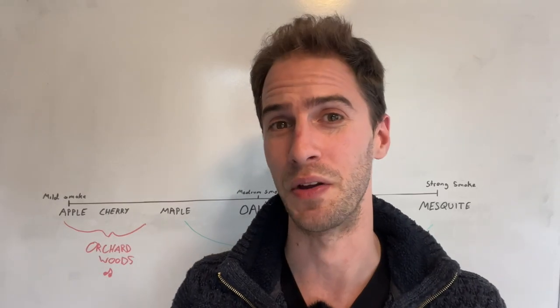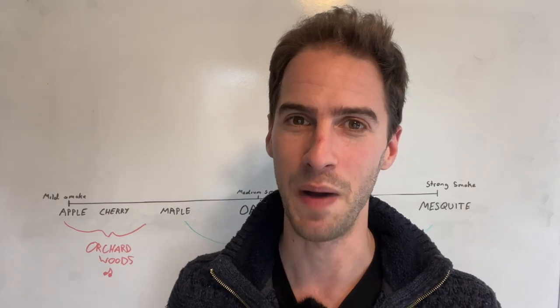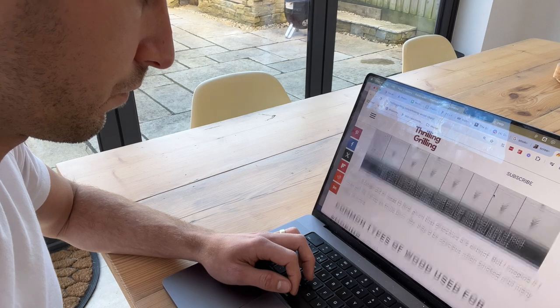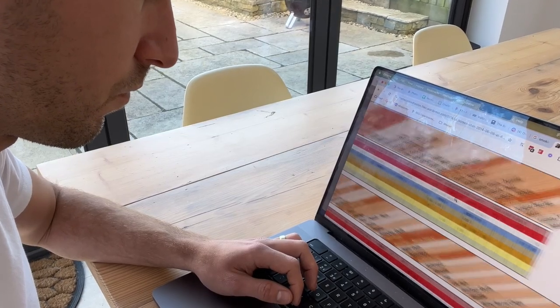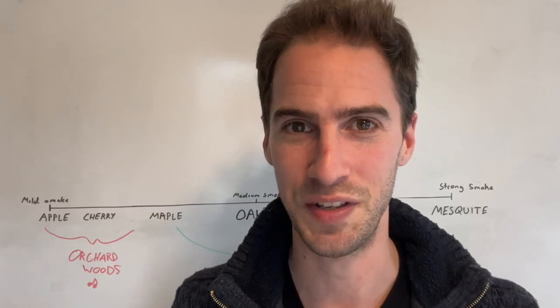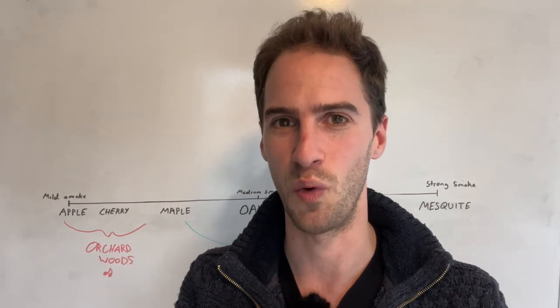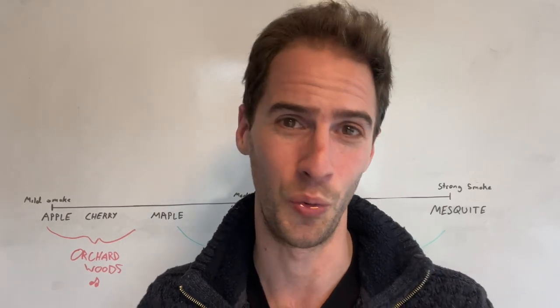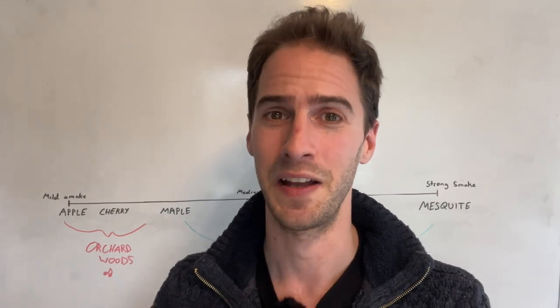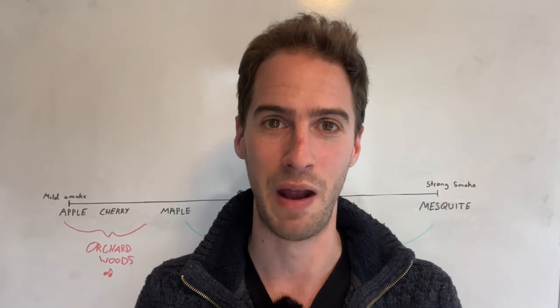While we wait for our food to smoke, I thought it might be useful to touch on some of the principles behind pairing wood smoke with different foods. You might have come across those over-complicated tables on the internet that list all the different hardwoods and proteins with ticks and crosses next to which combinations supposedly do or do not work. In my opinion those tables are really unhelpful because we all have different taste preferences, and pairing wood smoke with different foods is kind of like wine pairing. Just because one person says the chardonnay tastes great with the sea bass, it doesn't mean all the other wines aren't going to taste great.